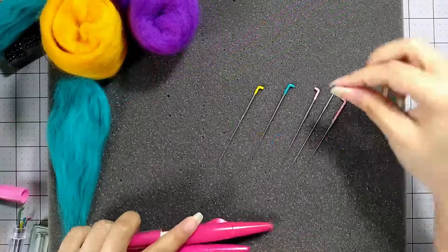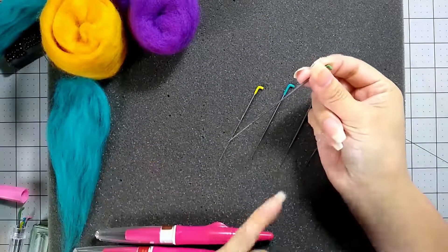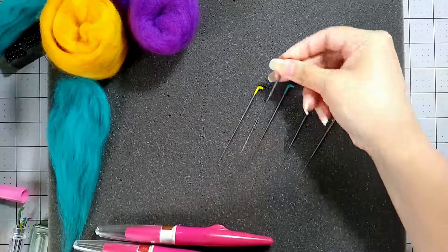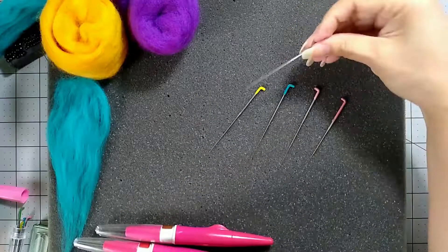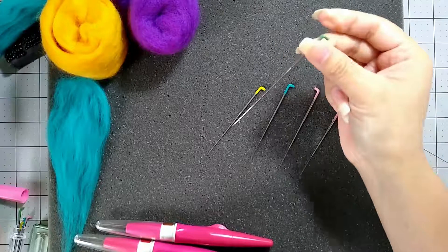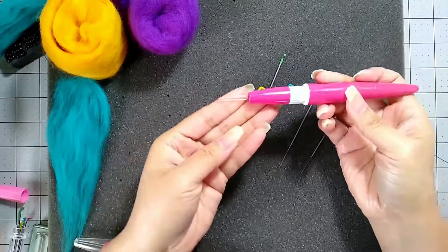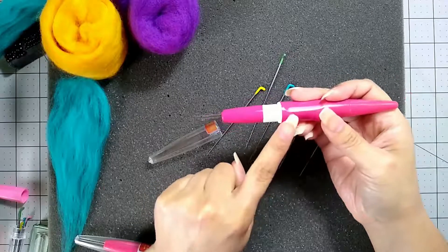You can needle felt with just a single needle. You hold it at the end — you never want to hold it where the barbs are, because that end is very sharp. Sometimes it does get tiring to hold a single needle for long periods. They do sell needle holders that have a protective cap and that you can put three, two, or even one needle within the needle tool.